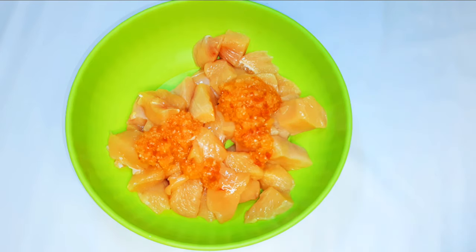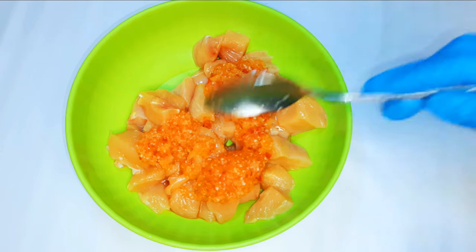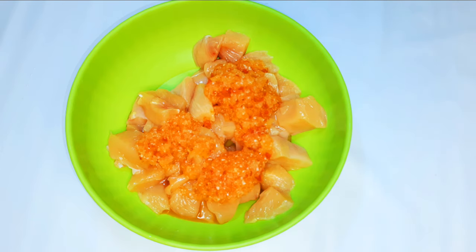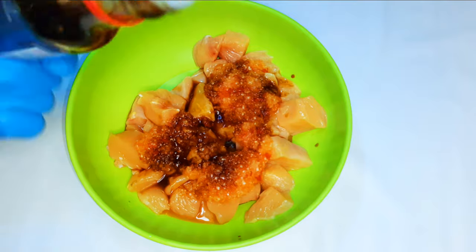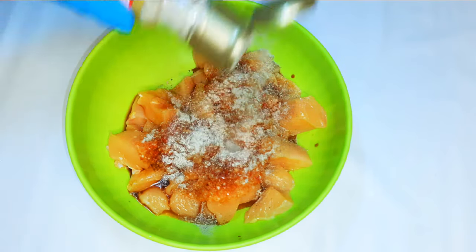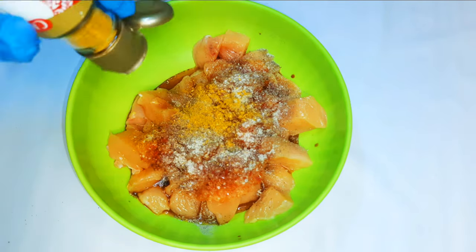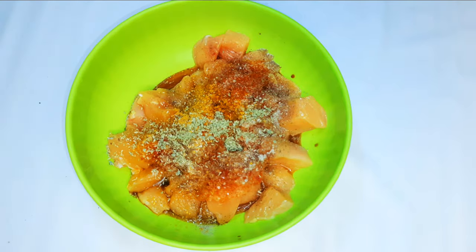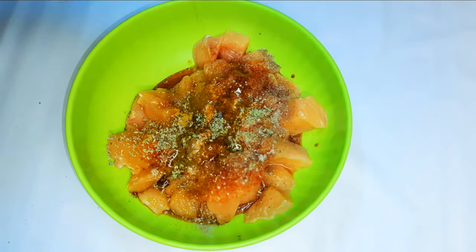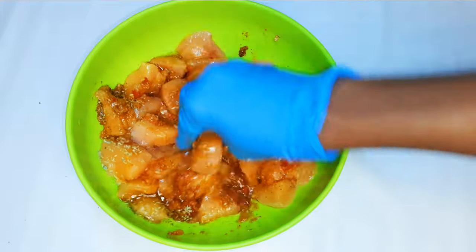I'll put it in a bowl and pour in my blended ingredients, coming with some soy sauce, my favorite seasoning, white pepper, black pepper, curry, paprika, oregano, and a tablespoonful of olive oil. I'll go ahead and mix it up very well to distribute it evenly.